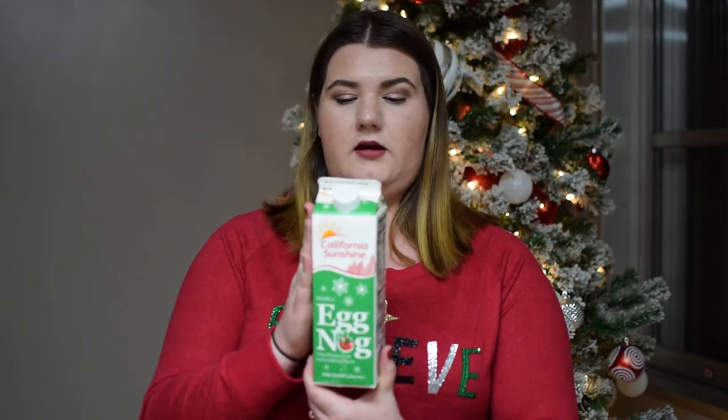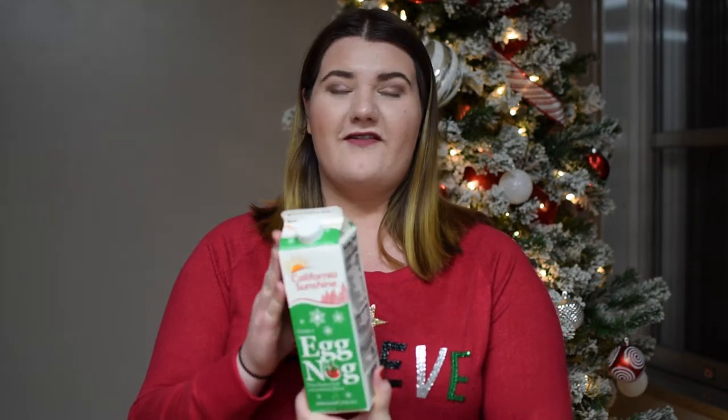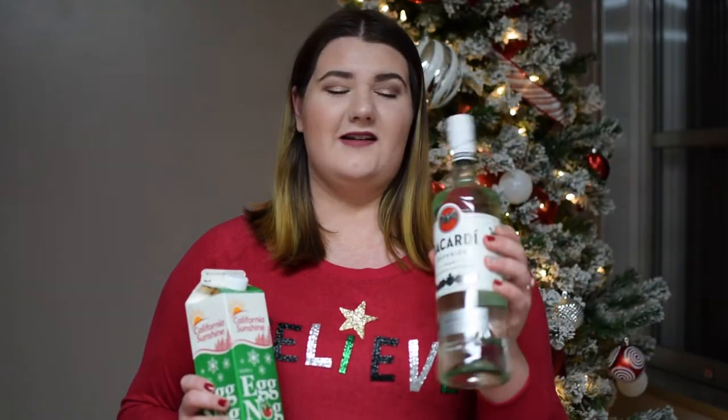I really didn't discover eggnog until like last year. I never really tried it because I always associated it with alcohol, so I never really bothered to try, and I'm obsessed with it. It's so good and I wish I would have tried it sooner. But there's only one kind of store-bought at the BX that we had to choose from, and it's the California Sunshine Grade A Eggnog. We've gotten this before and we like it, and we're going to be mixing it with this Bacardi. I don't know if this is the right kind of alcohol you're supposed to put in eggnog, but this is what Nick got so we're going to work with what we got.